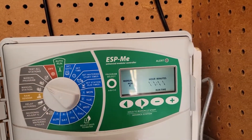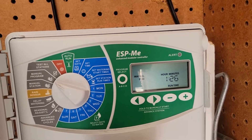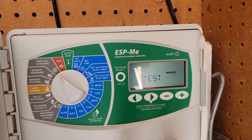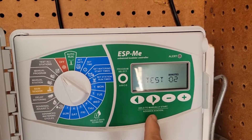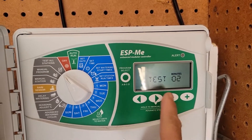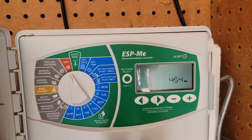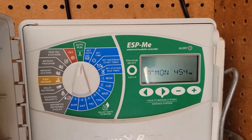There's a manual option to water one station at a time, and a manual program option as well — I don't have detailed info on that so we'll skip it. I do want to mention the test all stations feature: if you want to test all stations in two-minute increments, press and hold the button and it will go through all stations one at a time at two-minute intervals. To turn it off, press the button, and to run normally go back to auto run.